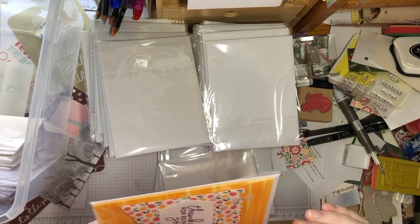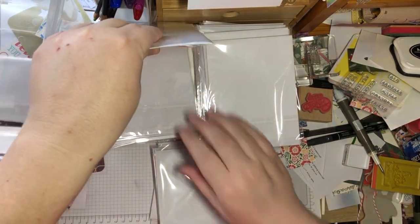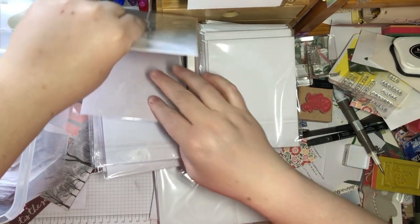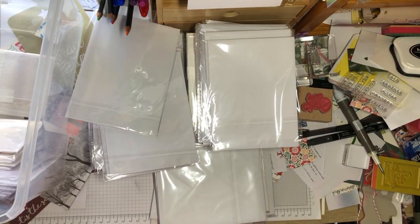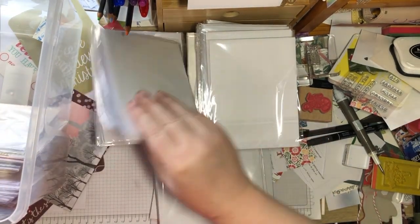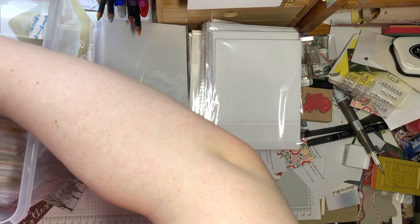If you want to see others, I can show you another time. None of those are Christmas. These ones are Christmas, none of these are Christmas. I didn't get organised — I don't even know why I'm putting them back in here because they're not Christmas.